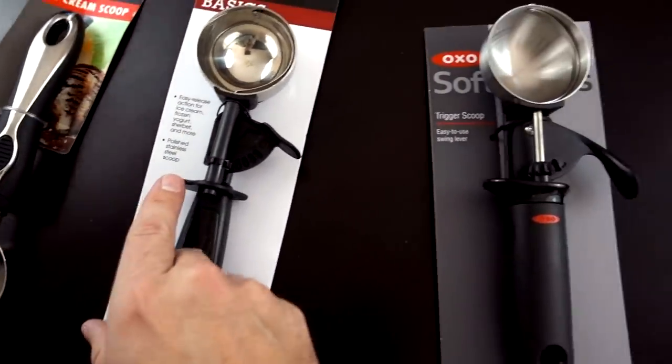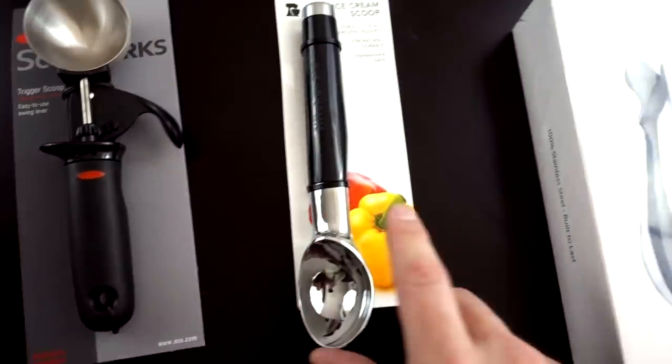By the way the prices are: $1, $5.50, $9, $11, and $35. I should point out that the first job I ever had was in an ice cream shop in Riverside, California, so I have professional experience scooping ice cream.